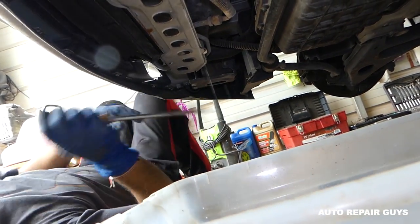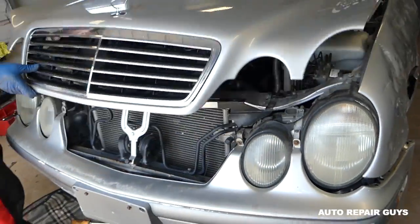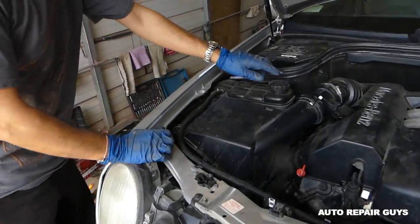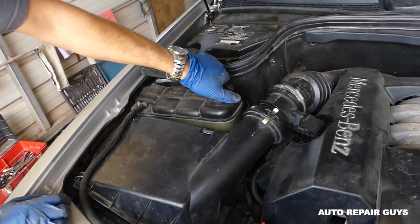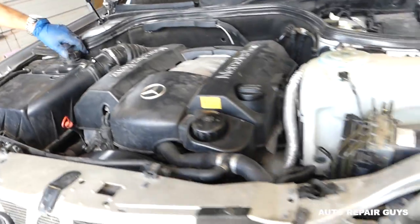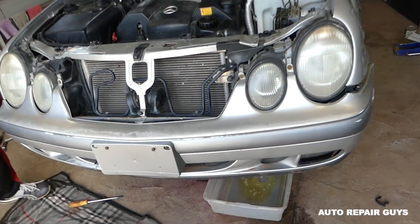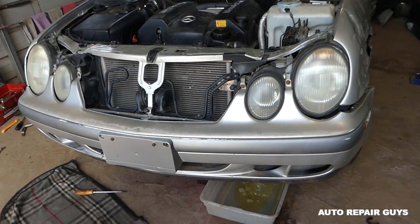You need to do something else because the coolant won't come out right away — there is vacuum in the system. So go ahead and open the cap, and you can hear how fast it's leaking now. We're going to give it about five to ten minutes at least so it can drain well, and then we'll proceed with the next step.